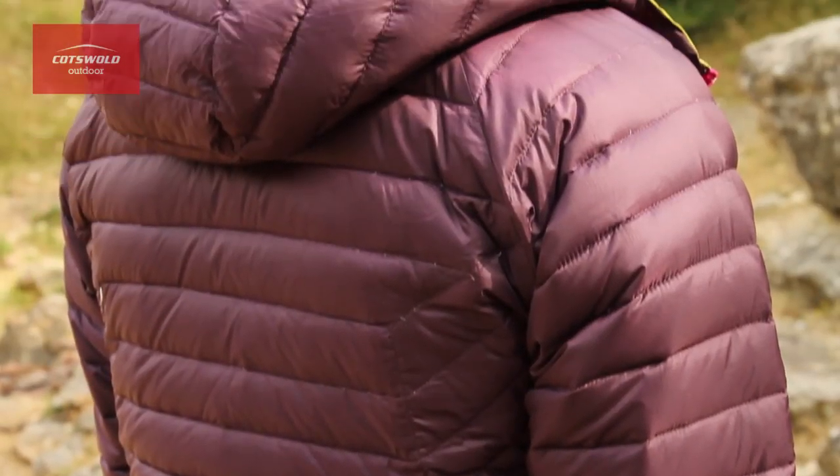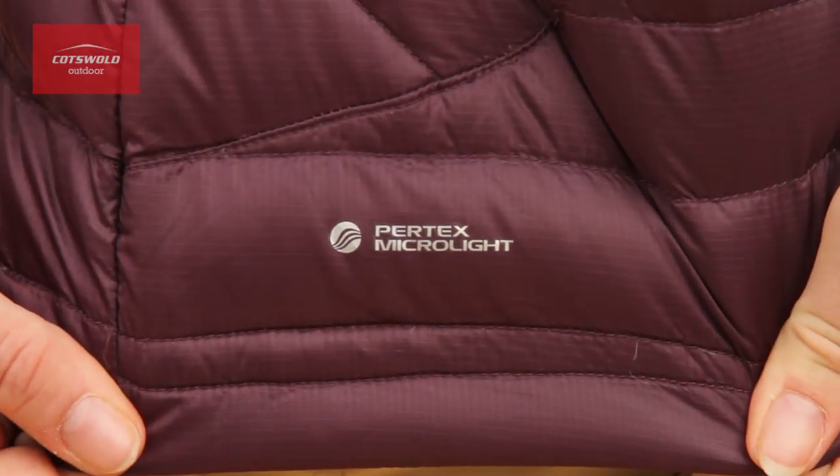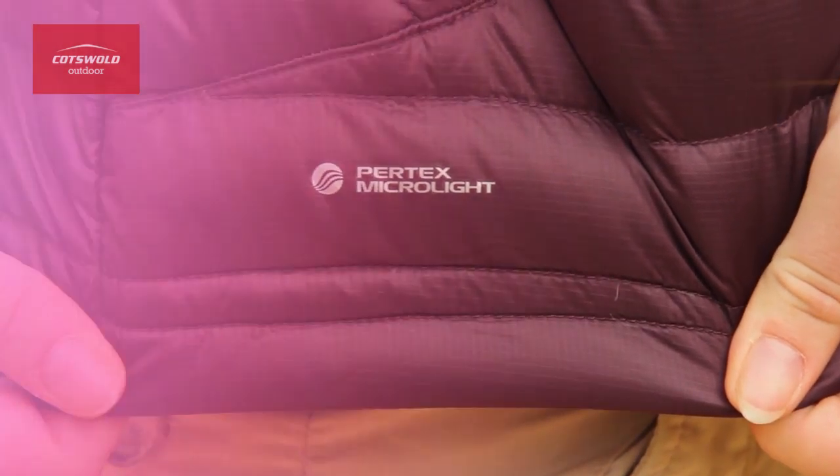The Microlite Alpine has a downfilled hood to keep your head nice and toasty and the wired peak offers extra protection against the elements. The Pertex Microlite outer shell makes this jacket more durable and windproof while keeping the size and weight down.